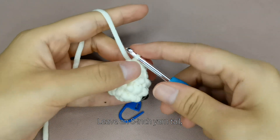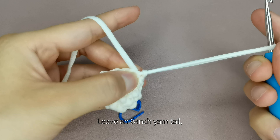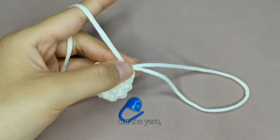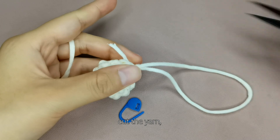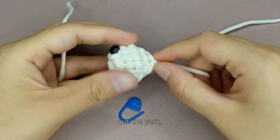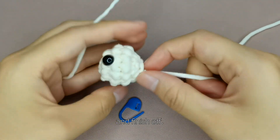Leave an 8 inch yarn tail. Cut the yarn and finish off.